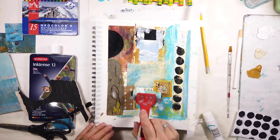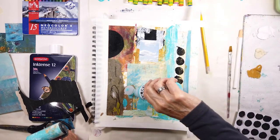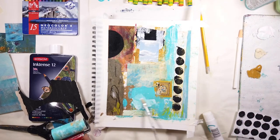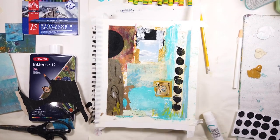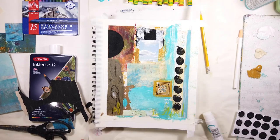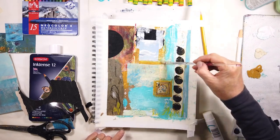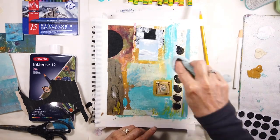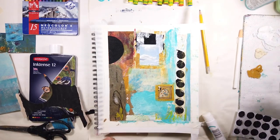I realize I'm beginning to run a little low on my collage papers, so I'm going to be starting a new batch this week, which will be up for the next video. It's really interesting how things change — you get preferences, you develop preferences the more you do your work. The more you just do pages like this, explore and play, you realize what you like, what you don't like, what works, what doesn't. So then you start to narrow down the types of marks you want, the types of shapes or patterns. I'm finally at that point — it's been a long road, but it's been an amazing journey.